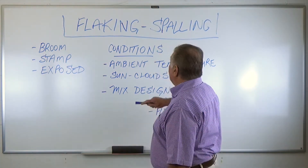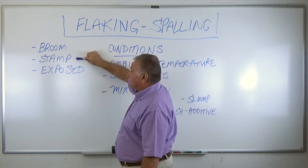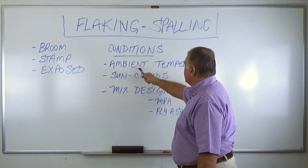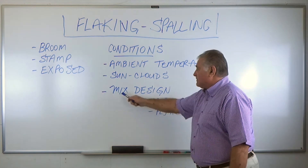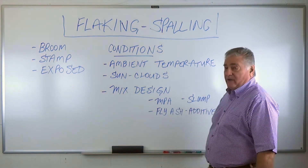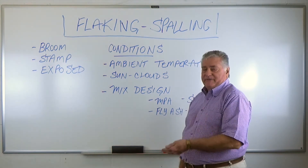What I've set up here — flaking and spalling — is the finisher has dealt with a number of problems to begin with. Either blue finish, stamp, or exposed: these three conditions have got to be considered. The conditions they have to look at are multitude. They have to look at the ambient temperature of the day, whether there is sun or clouds. They also have to consider from the ready-mix plant the mix design — what the MPa is, what the slump is, what the fly ash is, what additives are used. So the finisher is exposed to all of these problems before he can even consider doing his finishing.